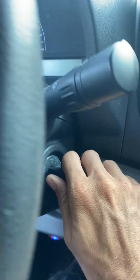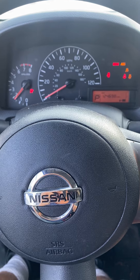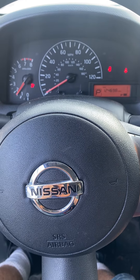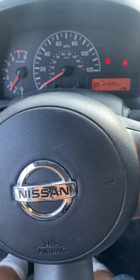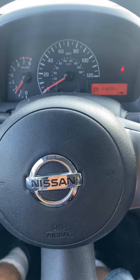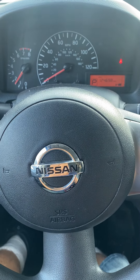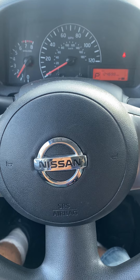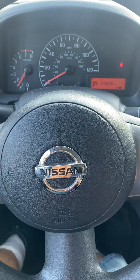So we'll try to start it up — and she's a runner! That's all keys lost, 2017 Nissan NV200 with the Autel KM100. Thank you for watching.